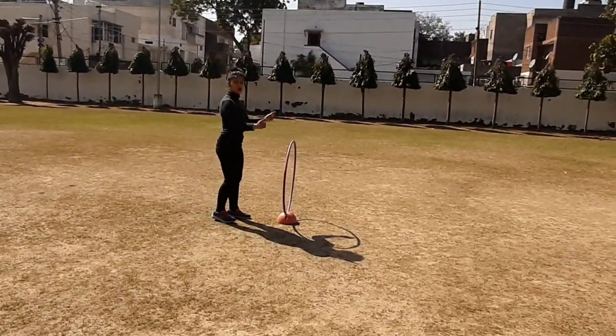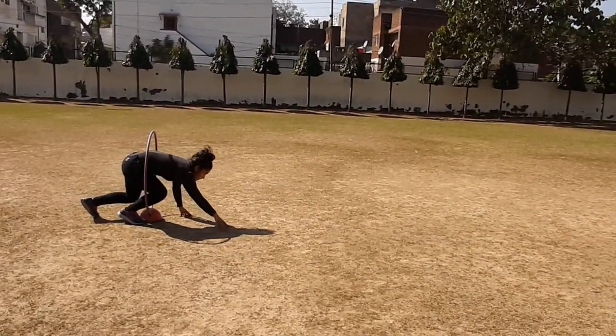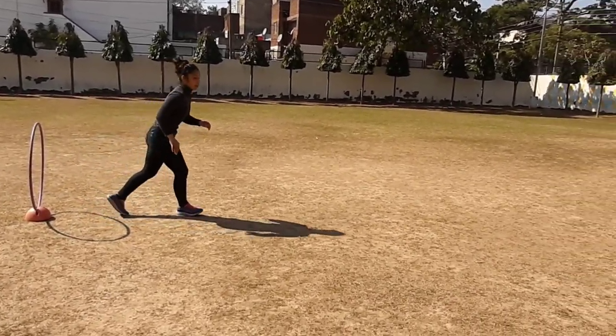Here is a hula hoop ring, you have to cross like this. And then again run.